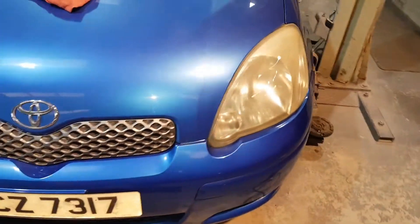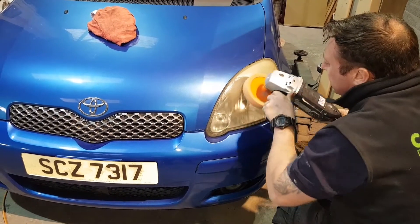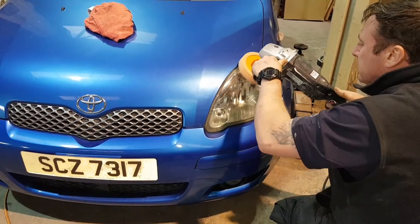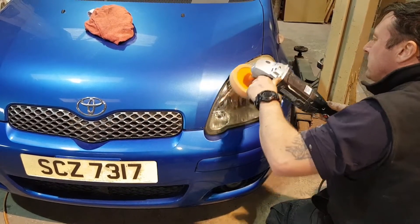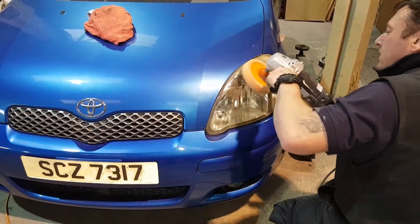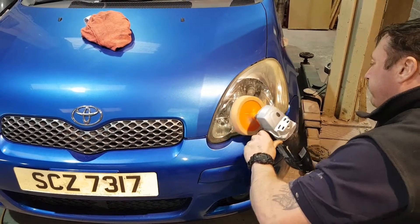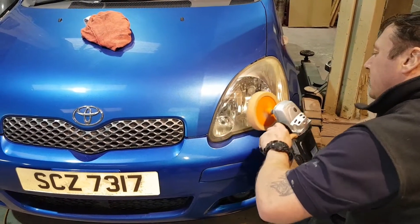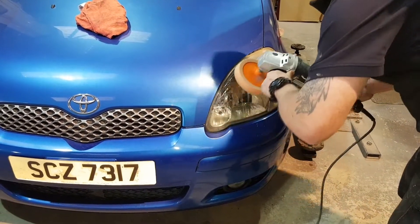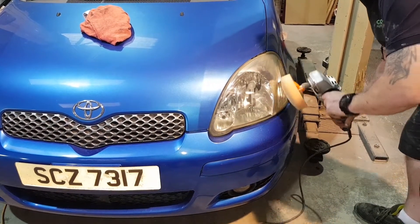So let's see what way this one turns out. We'll compare it with WD-40 in a minute.